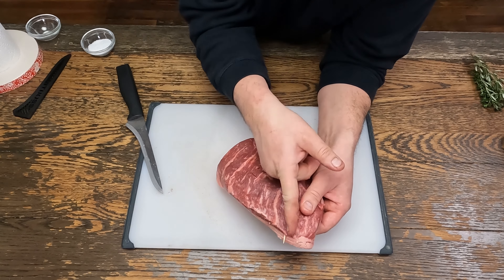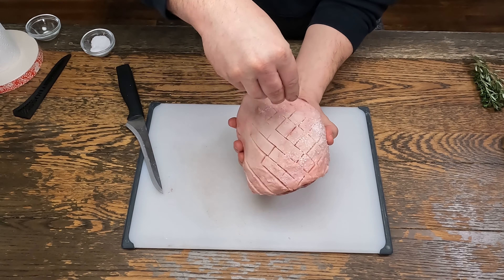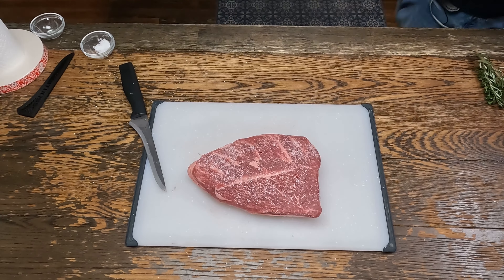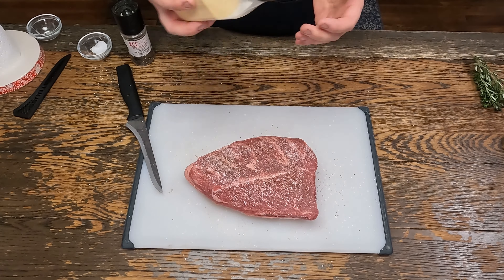Muscle fibers are going this way. So I'm going to start salting the fat cap. It helps if you curl it like this to get the salt inside the cap. Then some fresh pepper and granulated garlic.